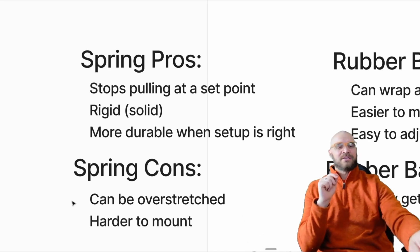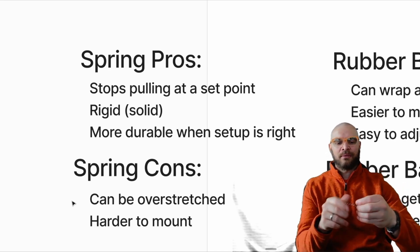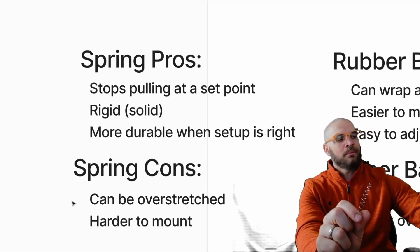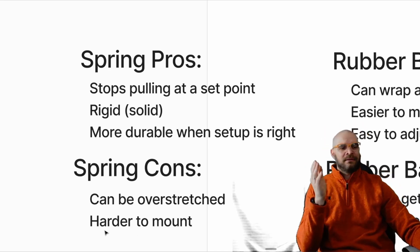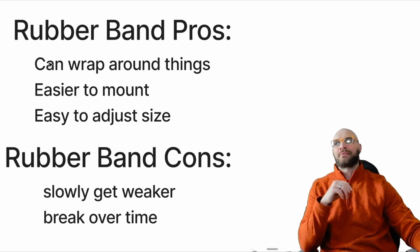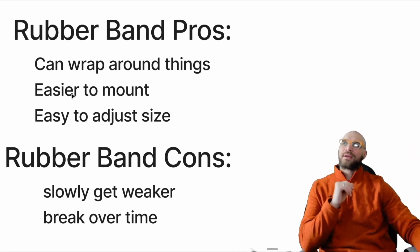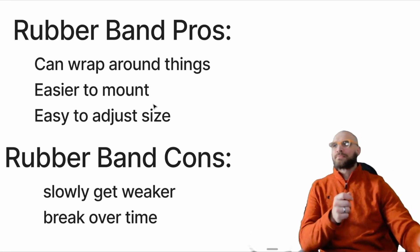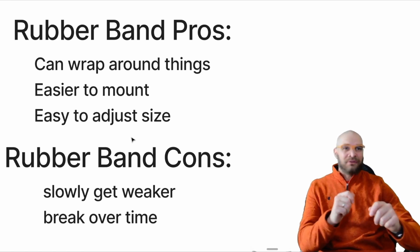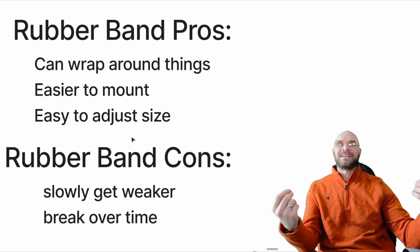The downside of springs is that they can be overstretched. I personally take my overstretched springs and use them for bobbleheads — every time someone wants to make a little bobblehead project, I just cut an overstretched spring. You also need a strong mount and need to have it thought through better. Rubber bands, on the other hand, can wrap around things, they are softer, and if you want something just supported by rubber band, that's a great pro. They're easier to mount — you saw in my example I just used popsicle sticks and glued them right to it. They're easy to adjust: you can tie a knot in a rubber band, double it up, make them a different size, or add them together.